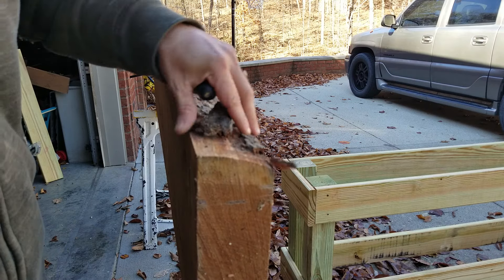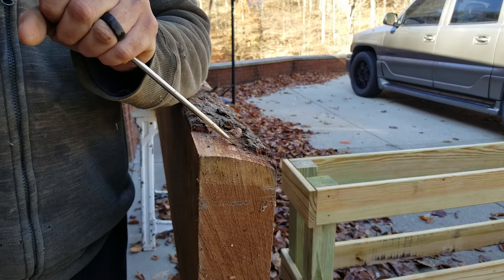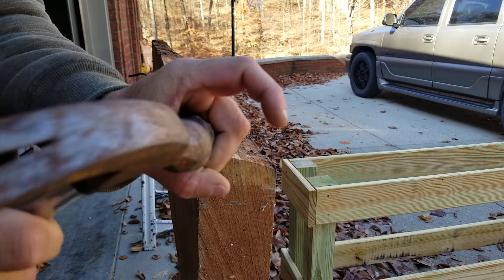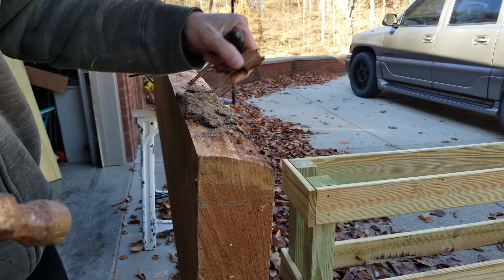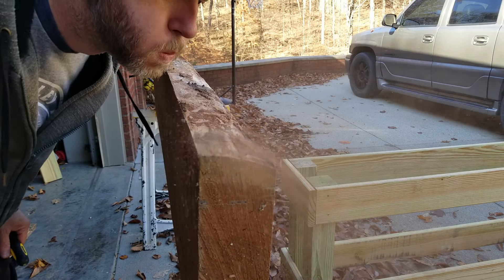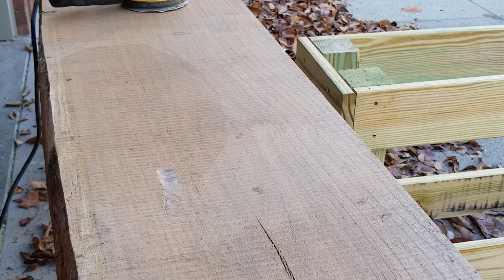It's got some treated lumber. I'm going to paint it white, so I'm not going to stain it — I don't care what it is. I used some four by fours for my legs, and then these are just one by six by eights.